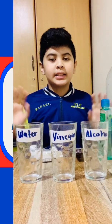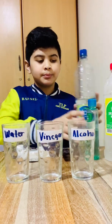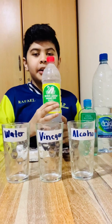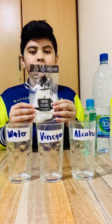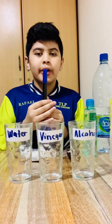Hi, SFK classmates and teacher. Today we're going to do a coffee filter experiment. All we need is water, rubbing alcohol, and vinegar. And we need a coffee filter.